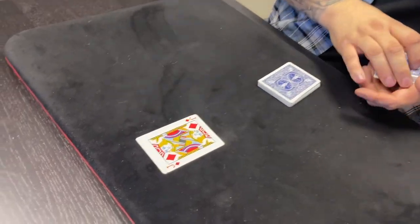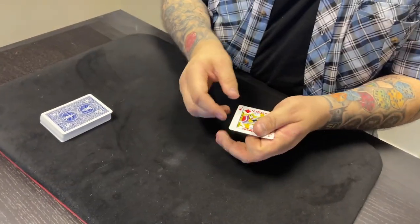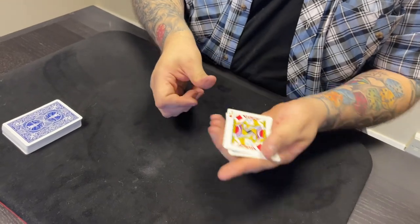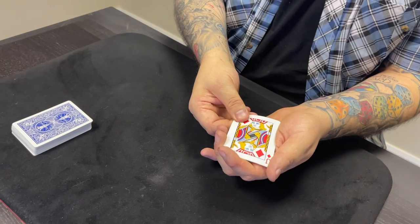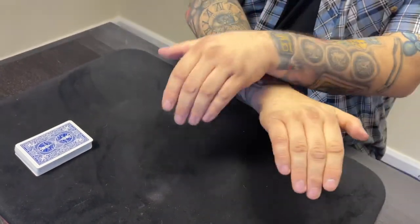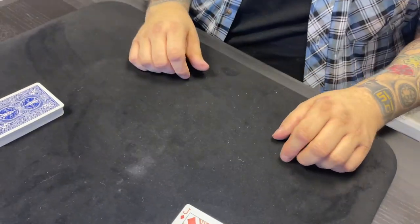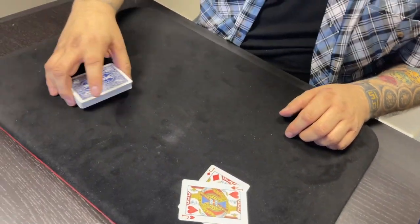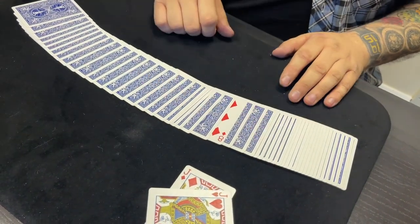I'm going to pop the rest of the deck over here. So we have your card right here in between the red jacks. Now I want you to watch — this happens on three. One, two, three. Your card completely vanishes. Where'd it go? Well, here's the thing — that deck's been sitting over there the whole time, but now down in the middle of the deck is your card.